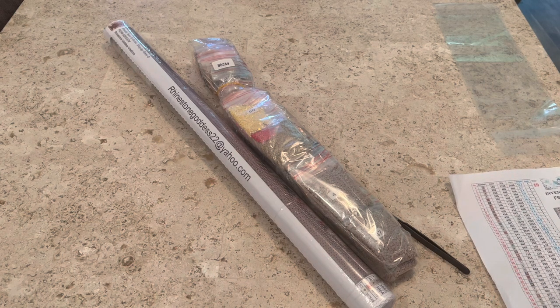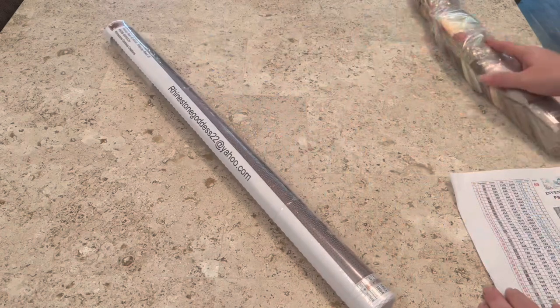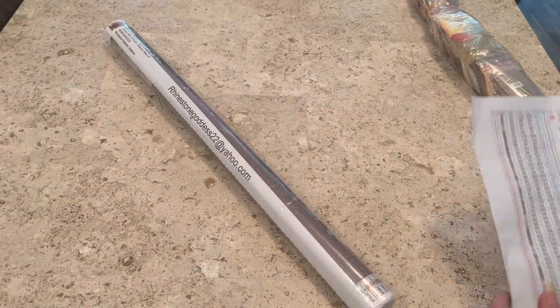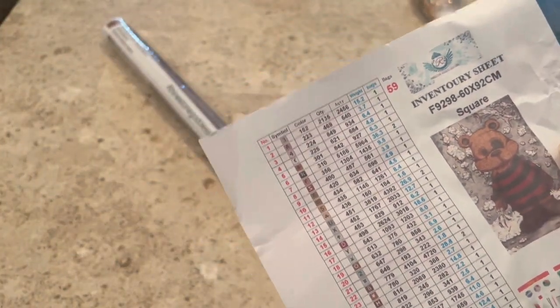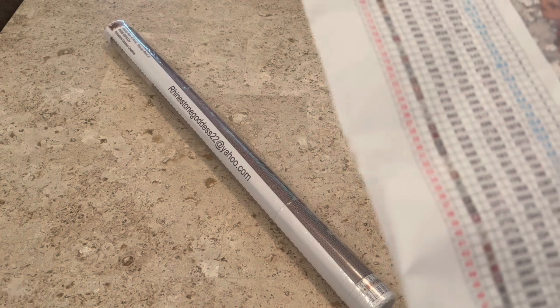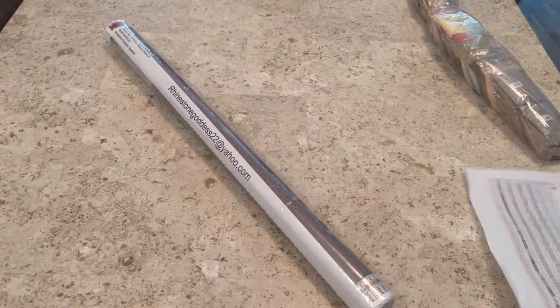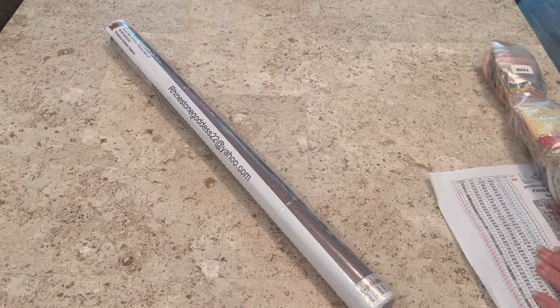When I saw this — first off, I love Shay J Reed's art, she has become my favorite artist of all time. It does also come with an inventory sheet. This diamond painting is a 60 by 92 centimeter, I got it in square, it has 50 colors including two ABs — you can tell because it's got the two ABs right there.